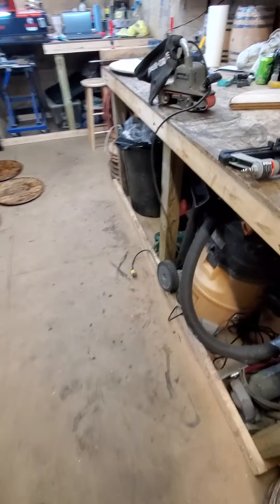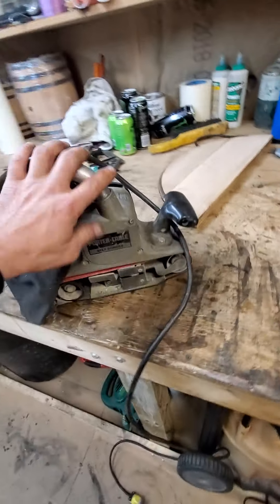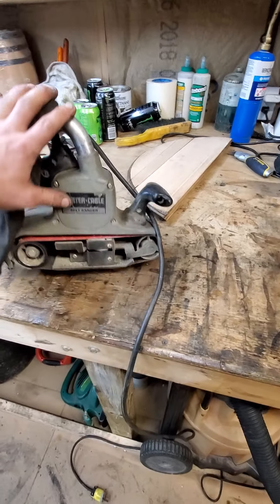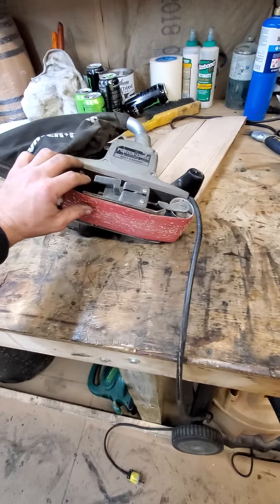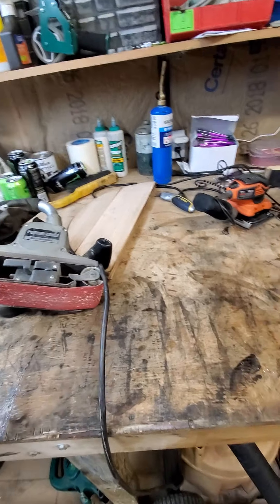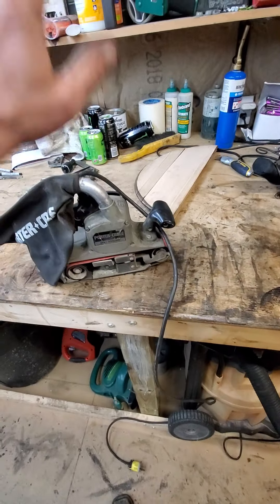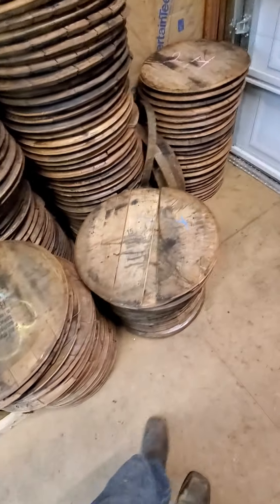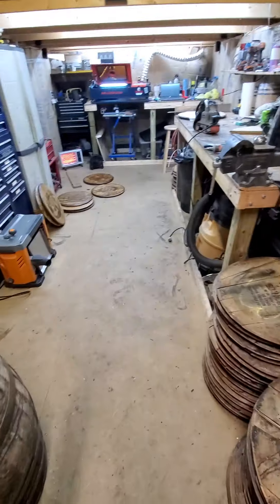If you don't have a planer I would suggest getting one of these — a belt sander, which is what I was using before and still use. It works great. Get some real rough grit sandpaper, make a little jig to hold the lid together or just put a clamp on each end and go to town. This will knock off a whole lot of stuff really quick, and then I finish it with the orbital sander after that. Clean the fronts whether you use a belt sander or planer, then flip them around.